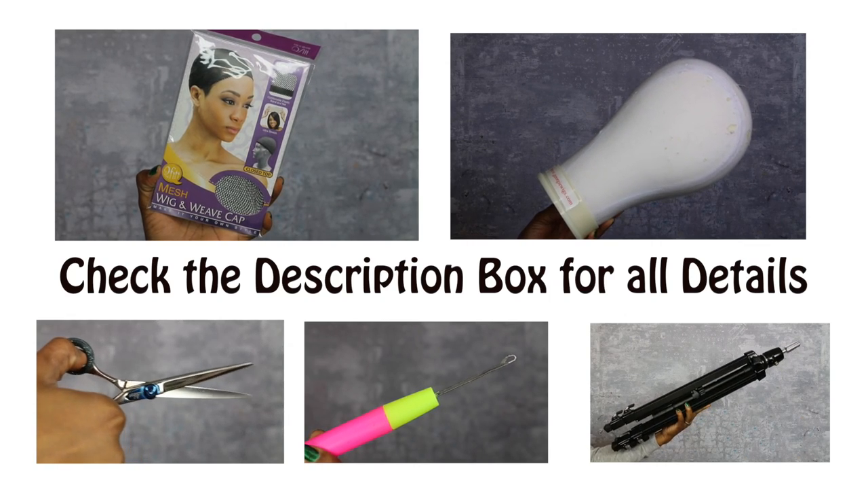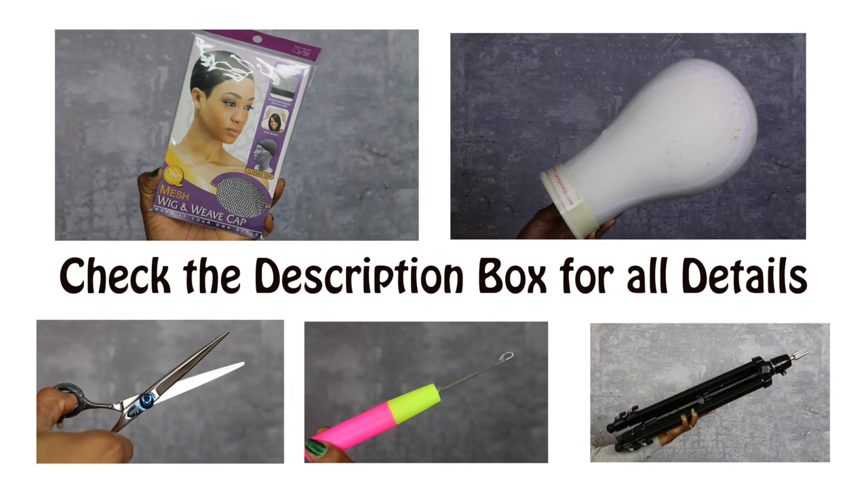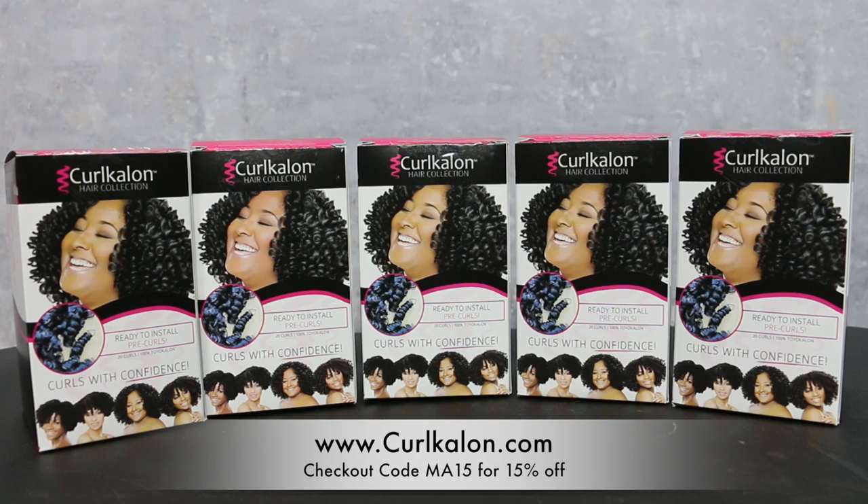Alright guys, here are a few things you're gonna need for this tutorial. Make sure you check out the description box below this video for all details. Let's get into this hair.